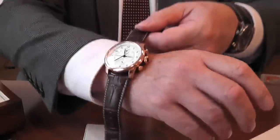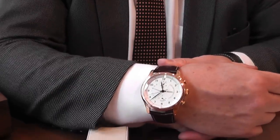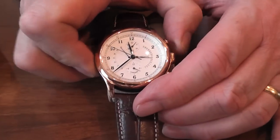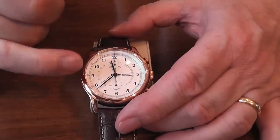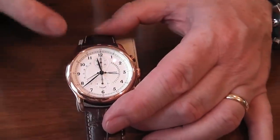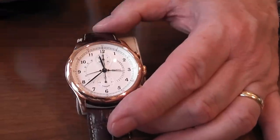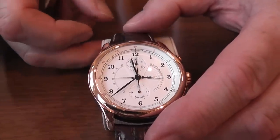The watch itself sits perfectly on the wrist at 45mm, with sapphire crystal. You don't often see these retrograde movements, and I can just stop the chronograph and zero everything. You will have seen the seconds hand counts up to 30, and then it flies back. Rather a nice watch, nice touch.